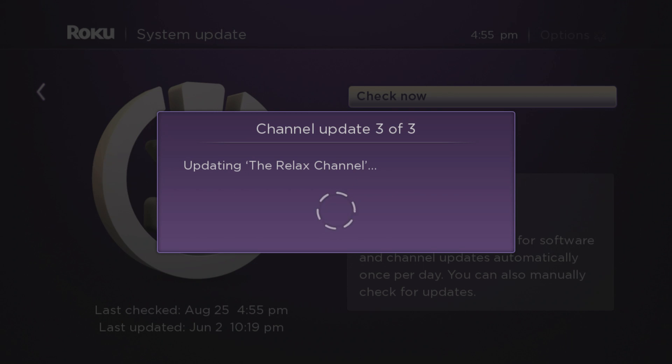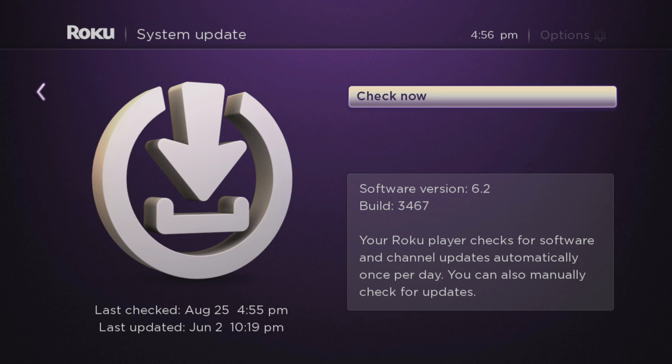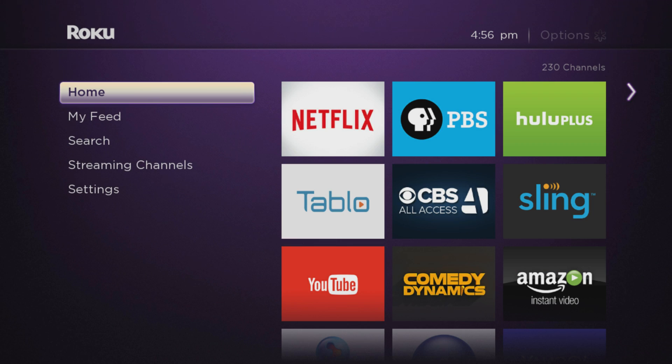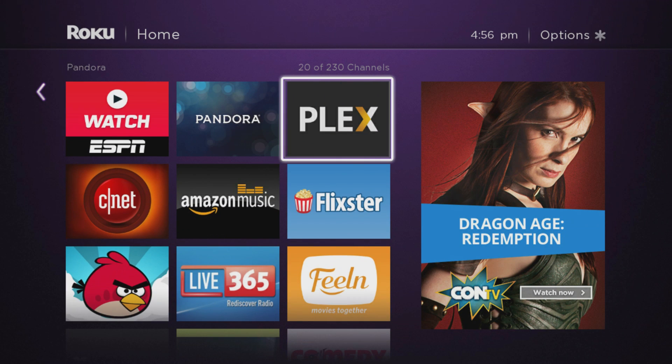Updating Plex — there we go! The updated Plex channel. So we'll hit Home again and go back into Plex and let's see if we see something new.